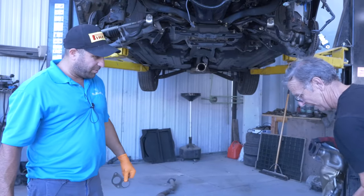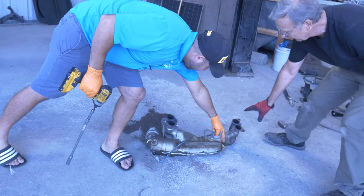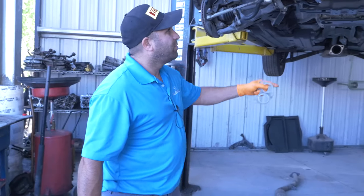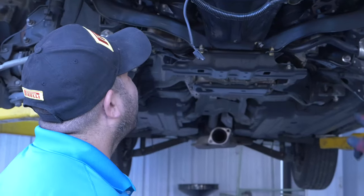Once stuck up there — see, this thing's got damage right here and right here, it's compromised the catalytic converter inside. I'm glad we didn't damage it. Look at that — barely got to the oil pan but didn't damage it, which is nice.